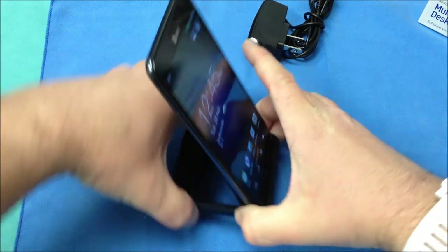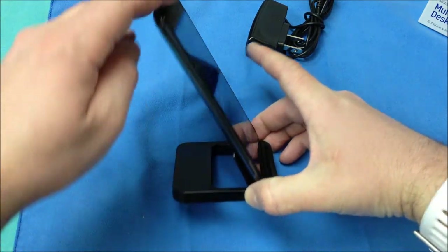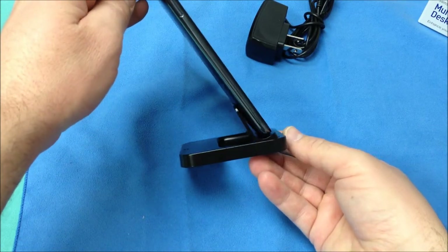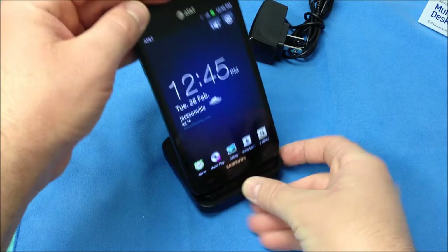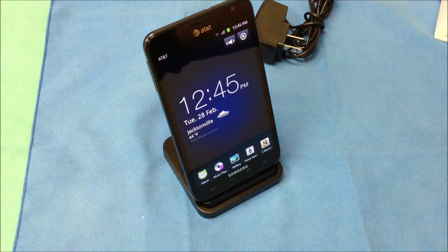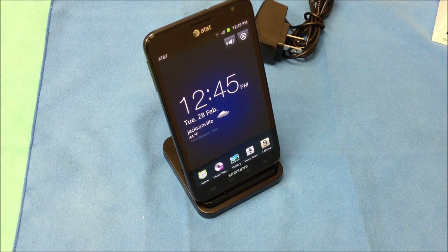So for the money this is going to be definitely a good buy. I would recommend this for anybody that has picked up the new Galaxy Note. It would be great to have this to allow you to incorporate it maybe into your nightstand. Now this does retail for $40 and I will have a link to this on my website. And this has been Roger with iGadgetGeek.